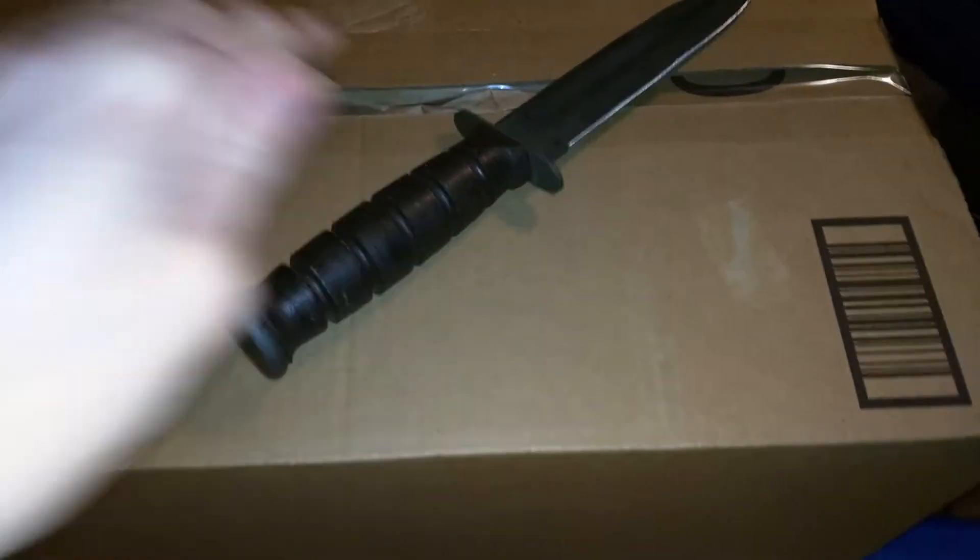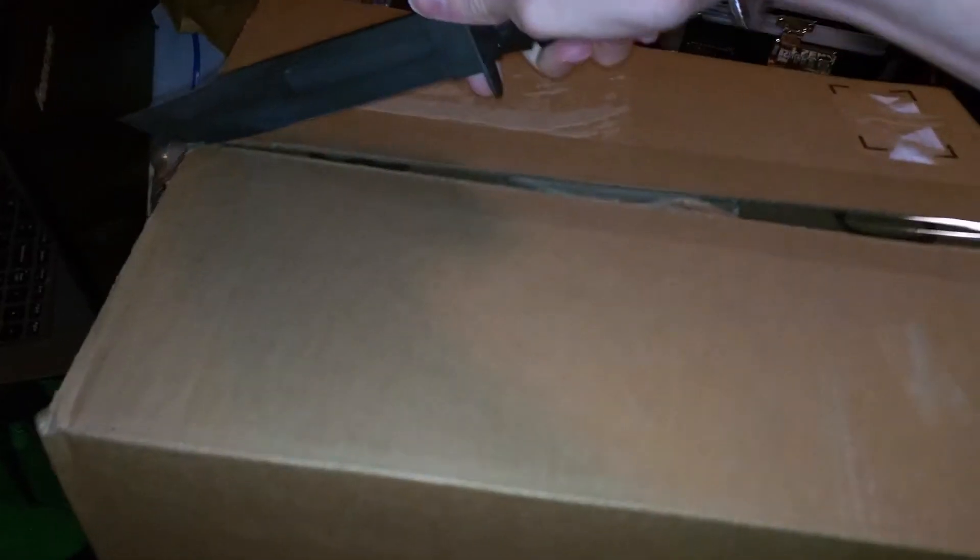This will probably be the last unboxing I do for a while because my last bill came and it was a lot, a lot on the charge, so yeah.